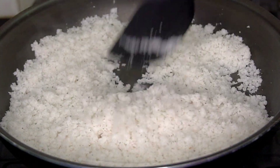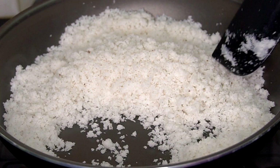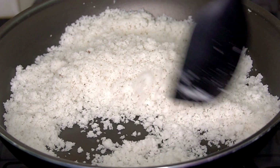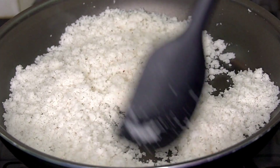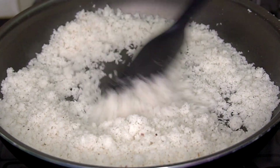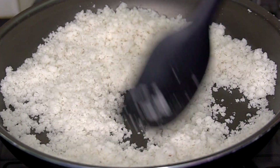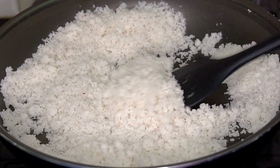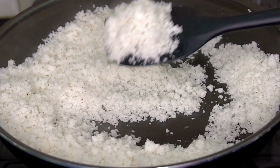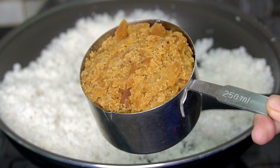We are going to fry the whole bowl. When you fry it in low flame, you can fry it in low flame. You can fry it for 10 to 15 minutes. When you fry it in low flame, you can heat it. After you fry it in high flame, you can bring it back to low flame.